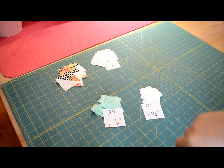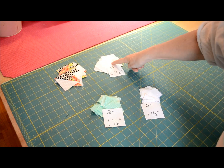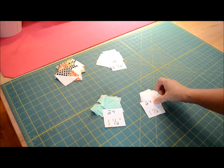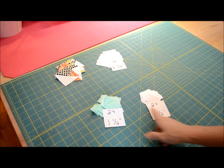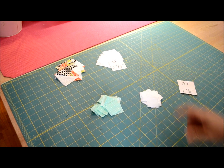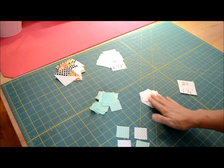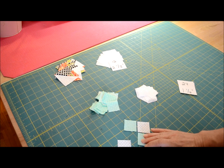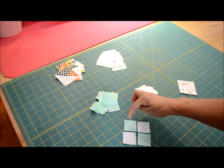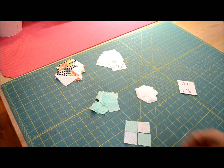Back to the cutting mat. We have our 12 half square triangles that we've constructed, pressed, and trimmed, and then we have our 12 two-and-a-half inch squares — put those aside for now. We are concentrating on a very fiddly but very, very simple unit to make. We have 24 each of the one-and-a-half inch squares: the solid-reading fabric and the background. What we want to do is make a four patch out of four units. Very, very important: take note that you configure your four patch with the solid or your pattern in the top left-hand corner and the bottom right-hand corner.